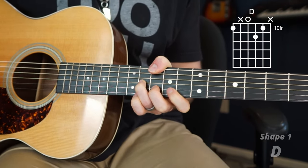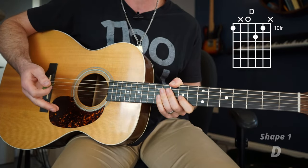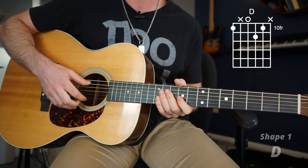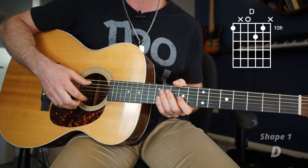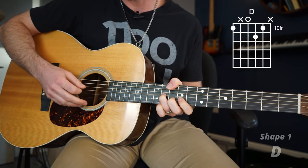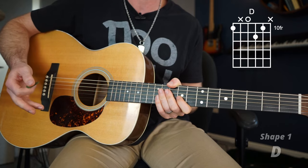Both the A and the E string do not ruin any of these chords, thankfully, because both of those notes are in the key of D. But they just make it a little muddier, a little messier. Generally I avoid them — sometimes I'll hit that high E because it does make a nice chord, but it changes the D chord, so we're not going to hit it today.